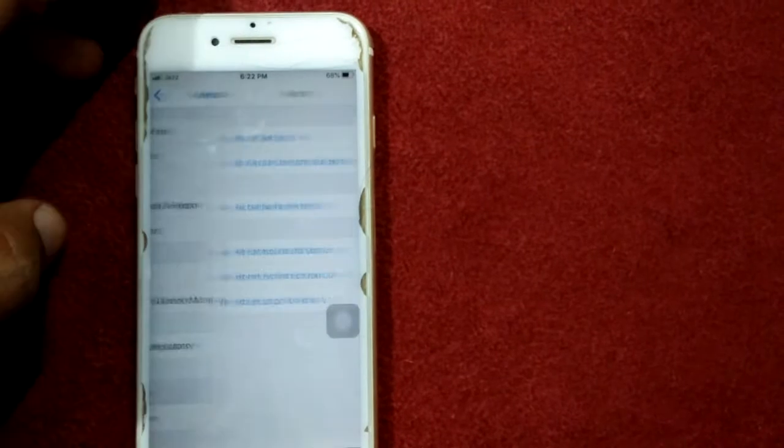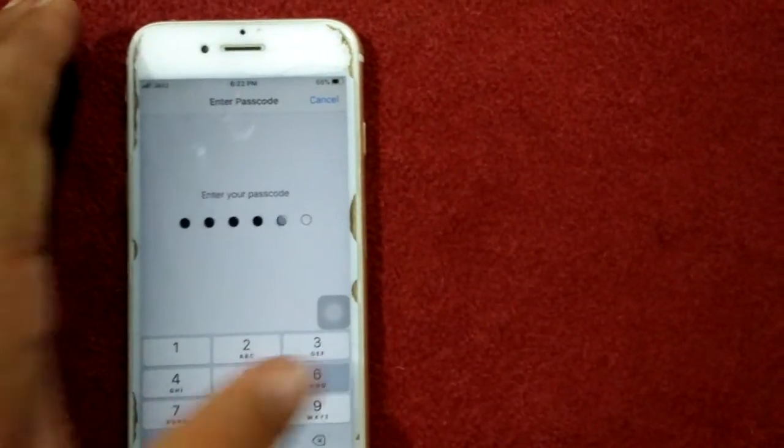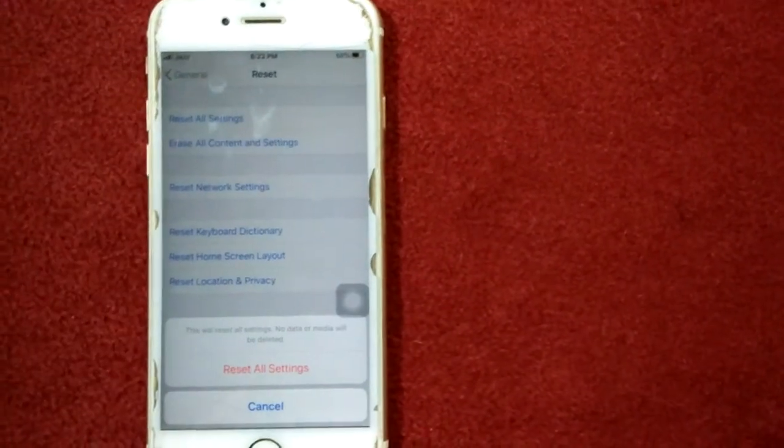Scroll down and tap Reset, then tap Reset All Settings. Enter your iPhone passcode and tap Reset All Settings again to confirm your action.